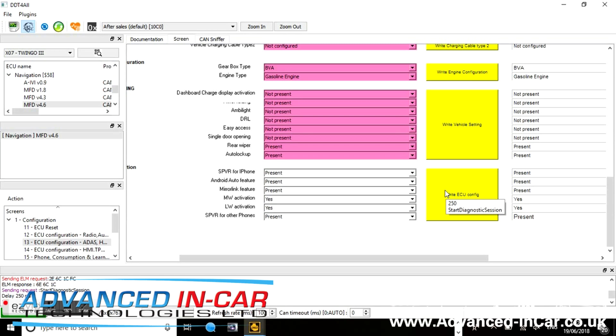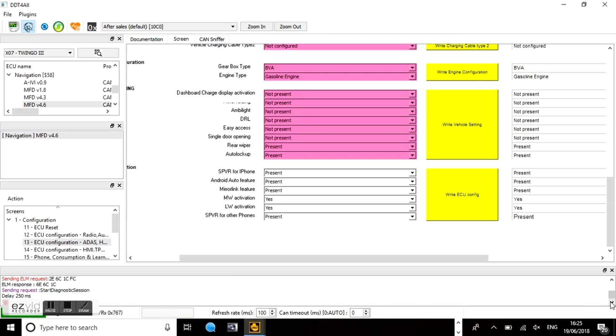Once you've got your changes — I've put them all as 'present' — double check everything and when you're happy click 'Write ECU Config'. That will send the data; you'll see it change on the right-hand side to present, present, present. In the bottom block you'll see it sending the ELM request, ELM response, sending request, then a delay — and that means the changes have been done successfully.